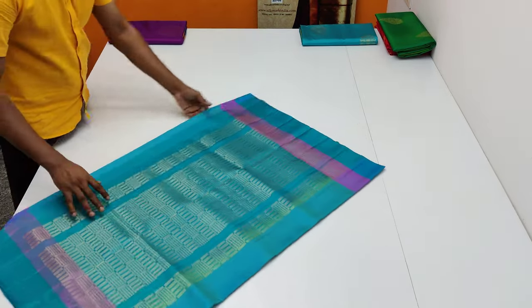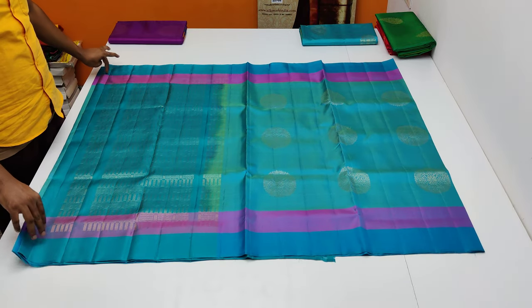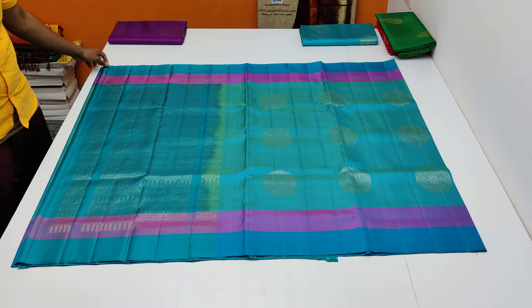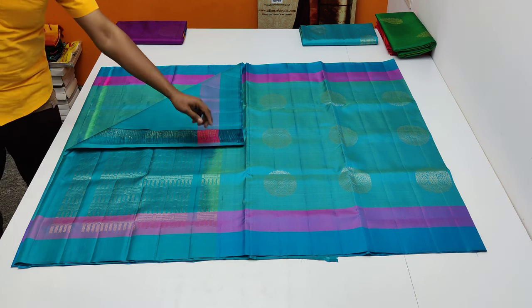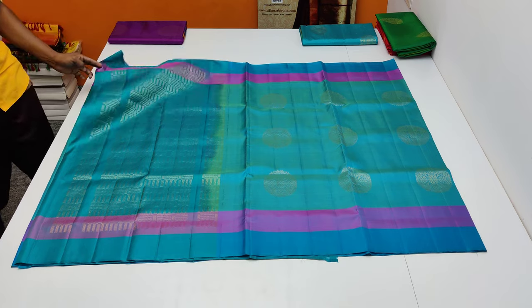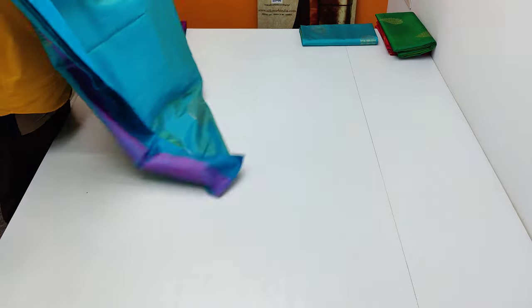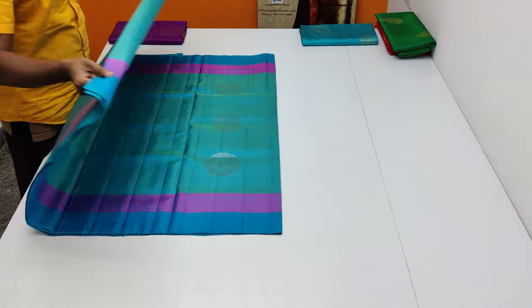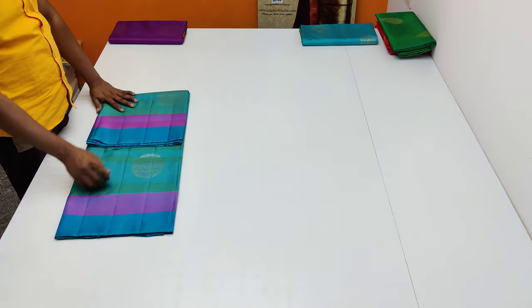There are two wide pictures there. You can see it on the right side — they have a very beautiful border. For the new year, they are attractive and quality. Let me show you: 3-inch, 3-inch, and 3-inch borders. They are very good, attractive, soft, and shining — very lightweight, 420 grams to 440 grams. Very quality and attractive.